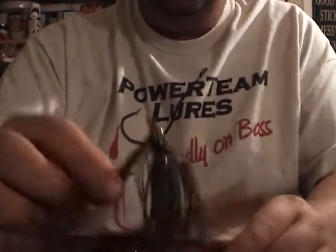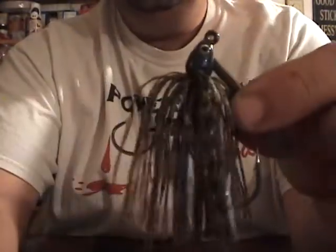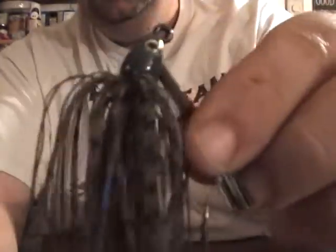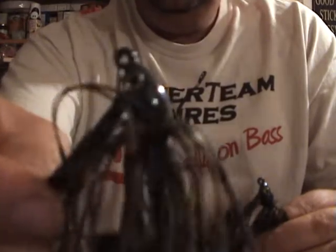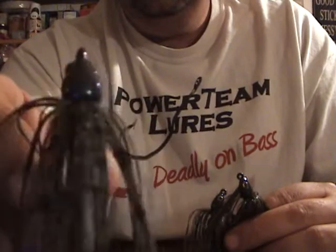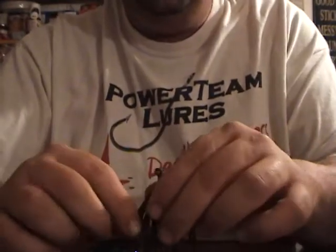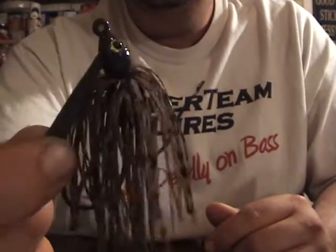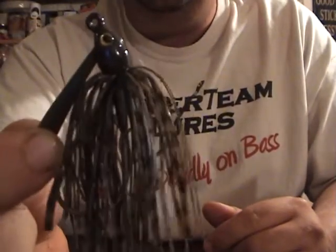Then he asked for four swim jigs in the blue craw. I don't know if you guys can see that blue shimmer to it when the light hits it — the head's got it too. Now the swim jigs, I run my skirts a little finer because you want it to pulsate in the water. I just don't put as many strands in as I do a regular football head or a brush head.